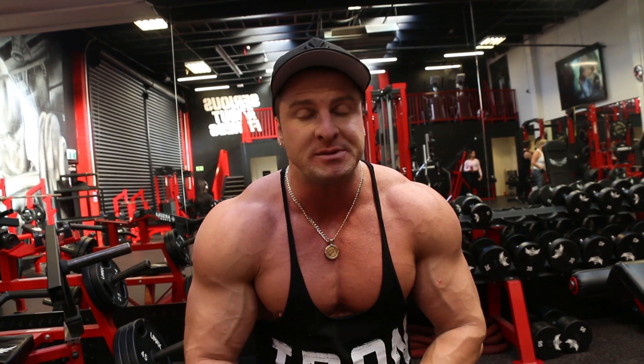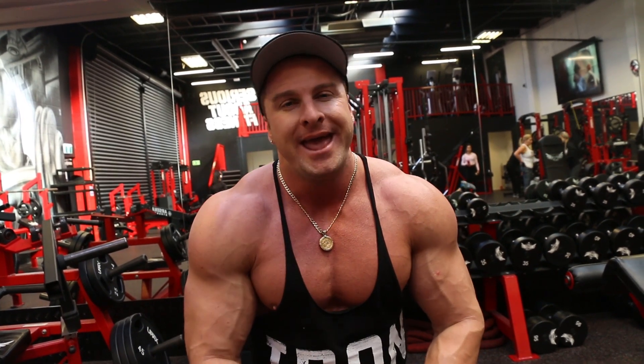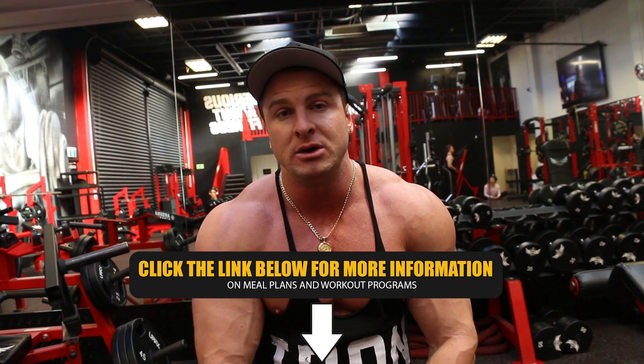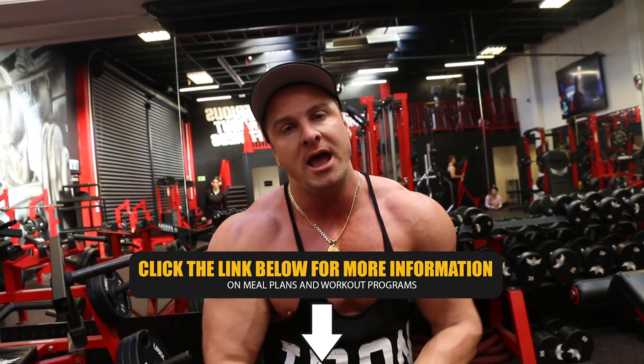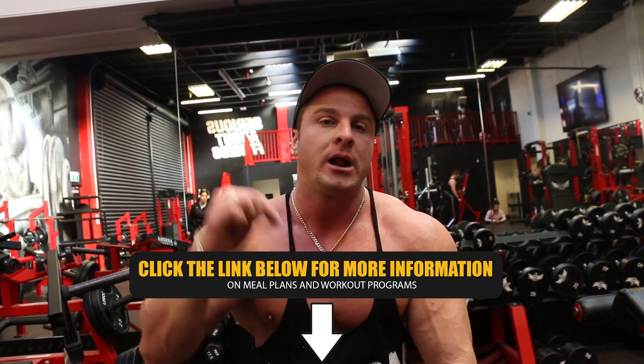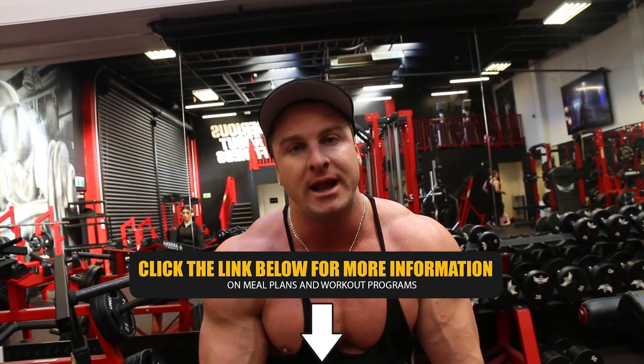Alright guys, that is the end of the bicep workout. Hope you enjoyed it and hope you learned a few tips and techniques along the way. Next time you're training your biceps, apply some of those tips and techniques to your own training and I guarantee you'll get some good solid bicep gains. But don't forget — the most important thing for muscle growth is following a correct diet. You need to be consuming adequate amounts of protein and fueling your body with enough calories to fuel that growth. If you need help with a custom meal plan with your protein, carbohydrates, and fats set perfectly for you and your specific goals, I can help — I'm an online personal trainer, so click the link in the description box below for more information on all the services I provide. Thanks for watching and I'll see you in tomorrow's video.